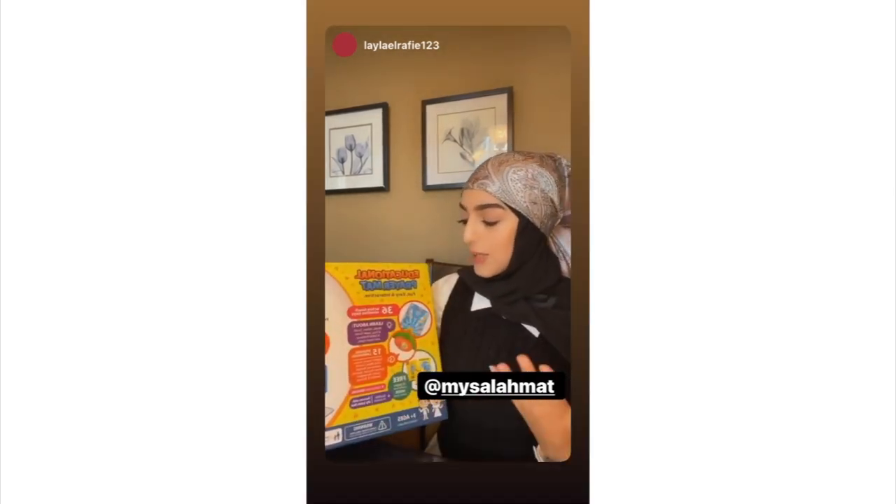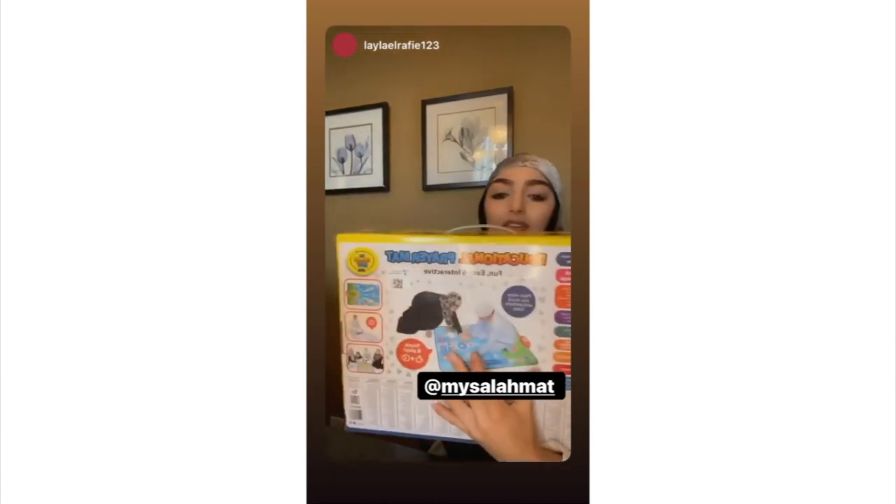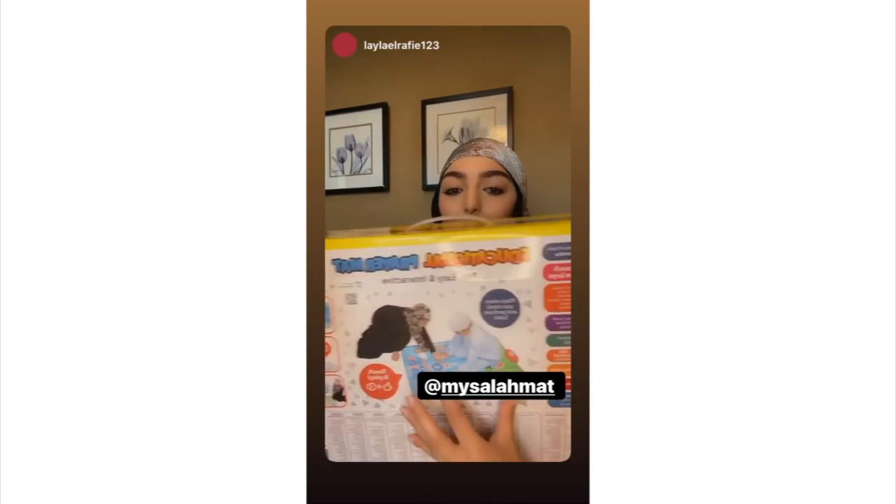It literally starts to perform as you stand on it. It has places for everything — where you stand, where to put your hands, where to put your head, and all of that. I'm really excited to open this up, so I'll show you guys in the next clip.